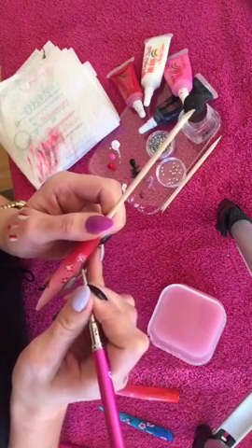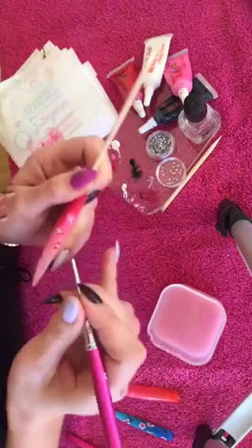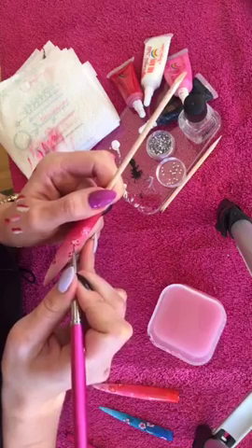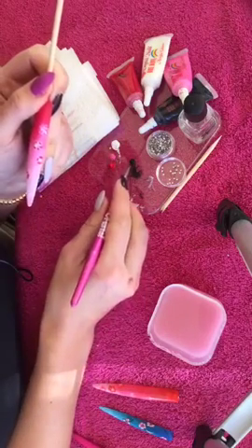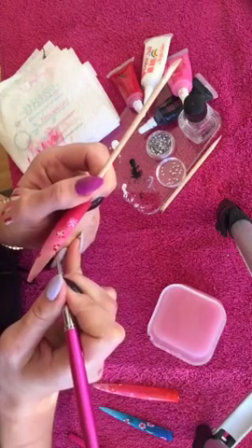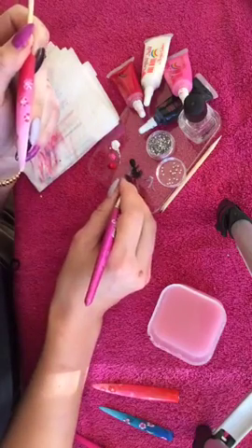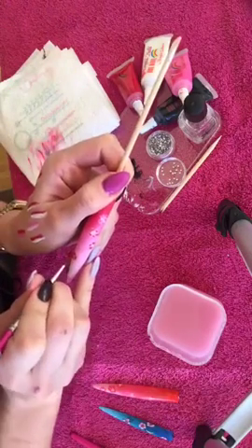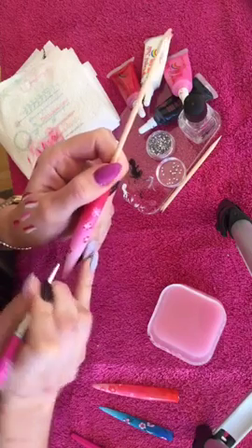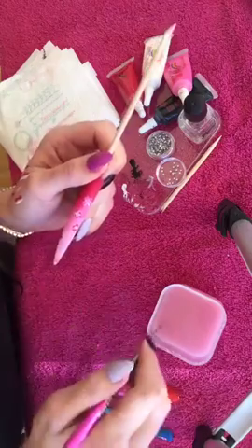Just one, two, three, four, five on the first flower, then one, two, three, four, five on the next flower. Then I can put a little gem in the centre of each. As you start building it and you outline it, doing the detail in the centre of the nail really brings the flower to life, I would say.